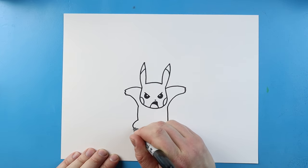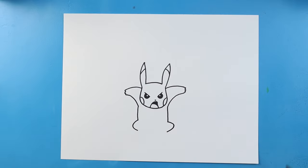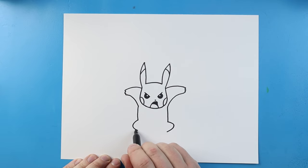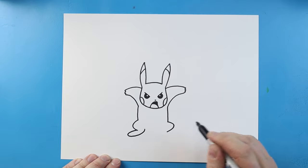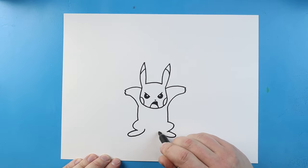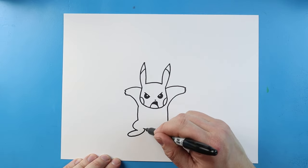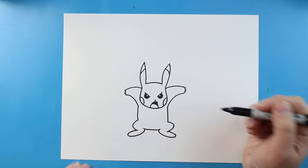Now for the legs, I'm going to bring this line out and then in, and same thing here — let's go out and then come in. Next, we're going to draw the feet. We're just going to make a long, skinny oval shape that's going to come out and then back towards the body. Same thing here — long, skinny oval, just come out and bring it back towards the body. And then we'll make a little line that's going to curve over here.